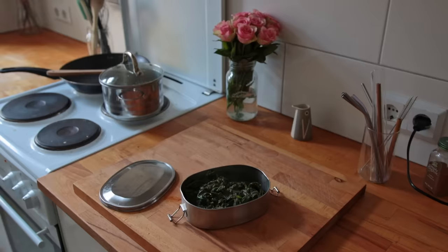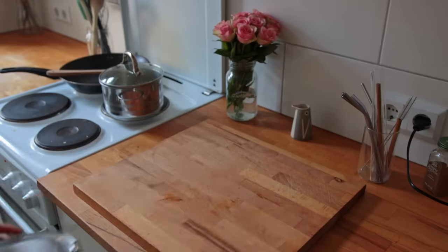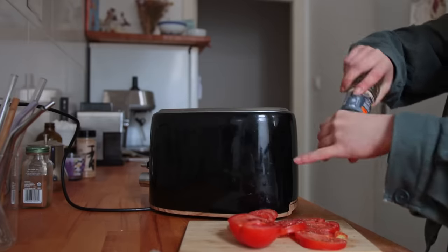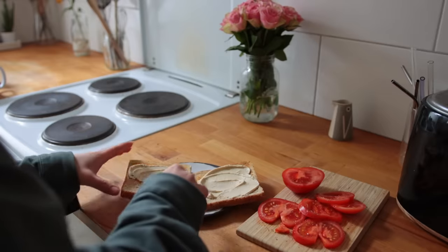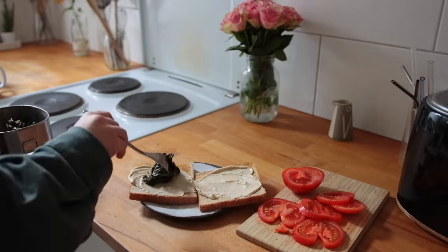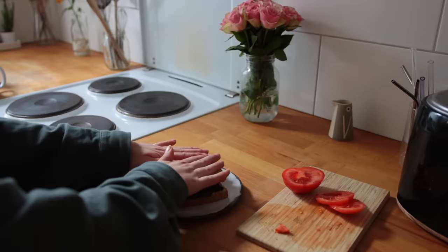You could also store the spinach in the fridge overnight and then add that to sandwiches, wraps, or as a topping for savory oatmeal. To my sandwich I added some hummus, tomato, and some smoked tofu — it was really good.